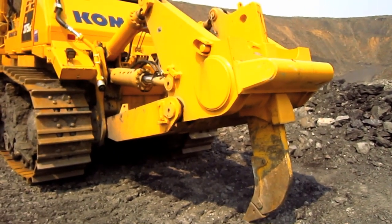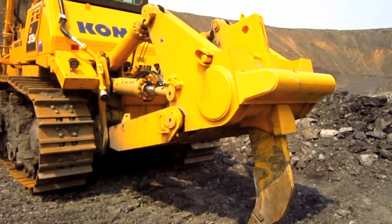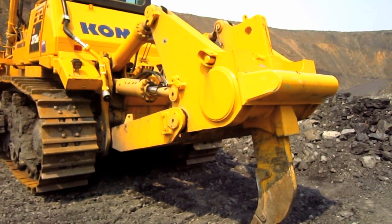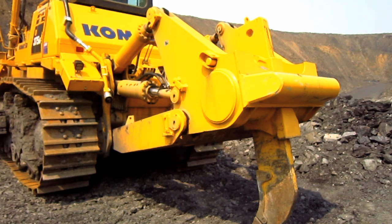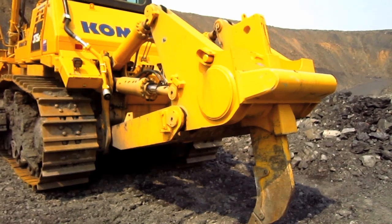As you can see, this D375A-6 is equipped with a single-shank ripper. However, Komatsu also offers a multi-shank ripper for the D375A-6, depending on what the customer prefers.